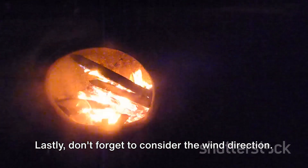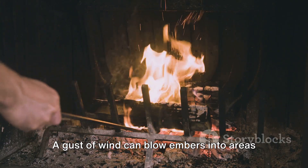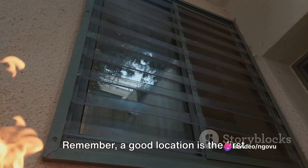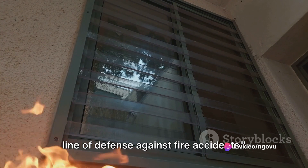Don't forget to consider the wind direction. A gust of wind can blow embers into areas where they shouldn't be, which can be a potential fire hazard. Remember, a good location is the first line of defense against fire accidents.